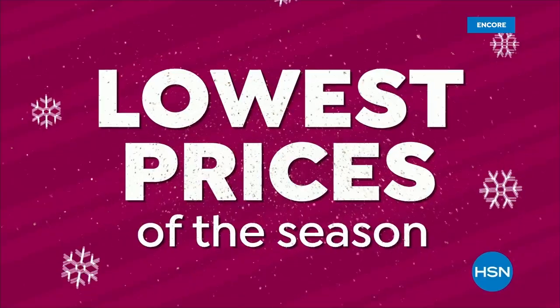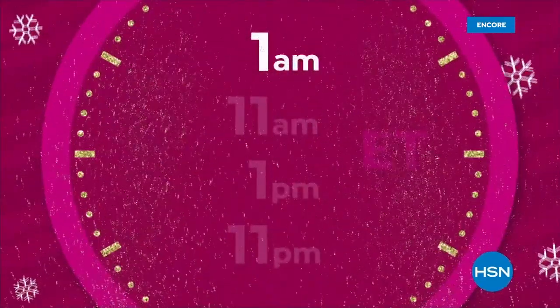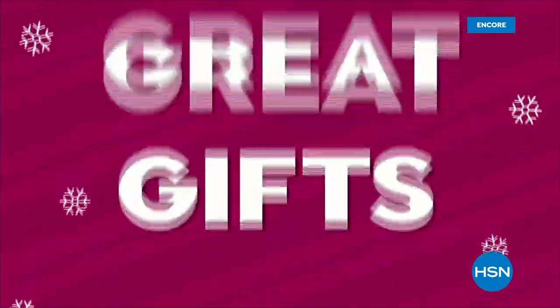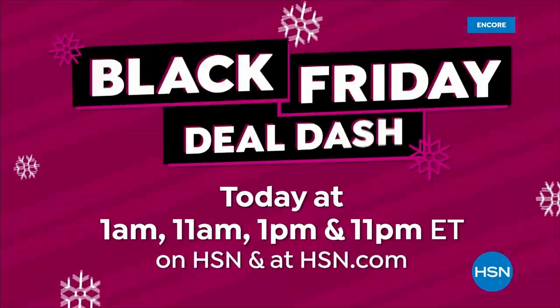Shop the lowest prices of the season throughout the day with Black Friday Deal Dash. Be sure to watch at 1 a.m., 11 a.m., 1 p.m., and 11 p.m. to get the best Black Friday deals, today's specials, and tons of great gifts. Every item is on sale during these hours, so don't miss it.